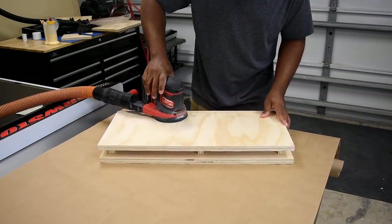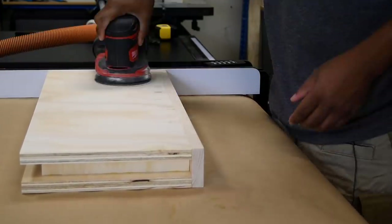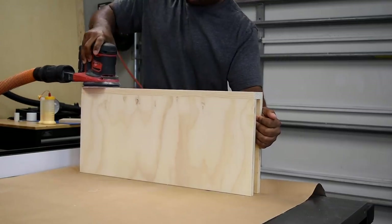Sand down all your shelves using 120 grit sandpaper. Next inspect the areas that may need a little bit of attention, then use wood filler to fill those in and also the nail holes.